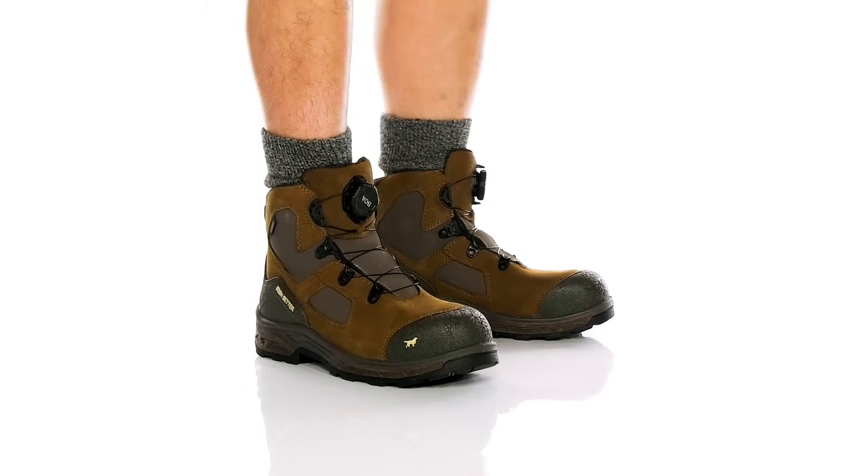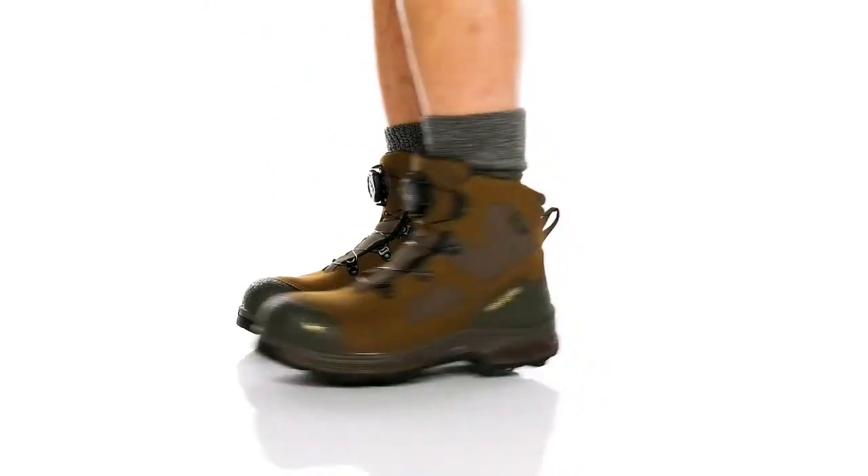Stay safe and secure when you're hiking, hunting, or working in this Silhouette from Irish Setter.